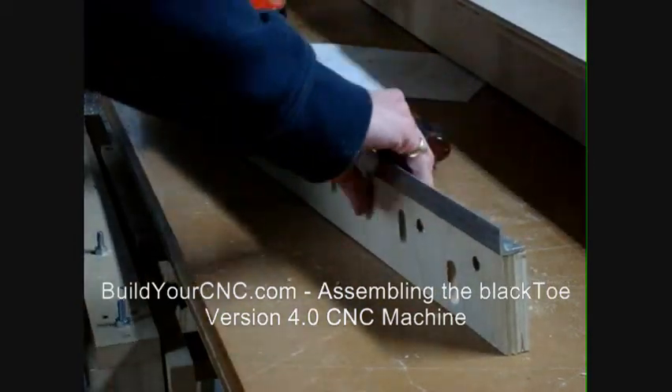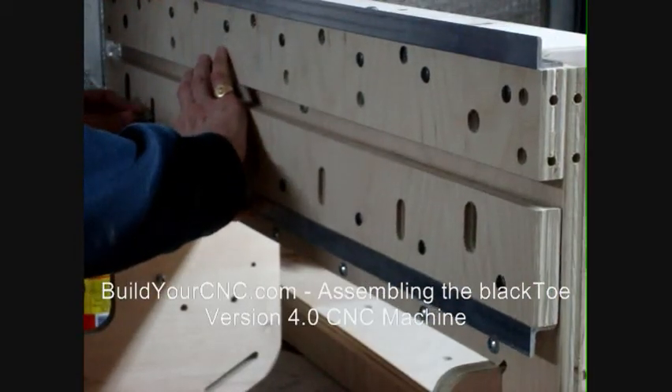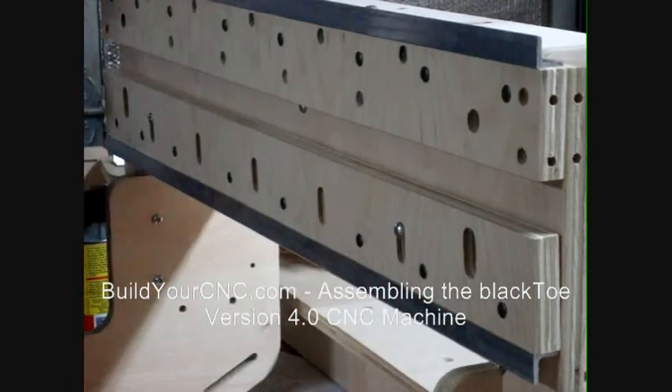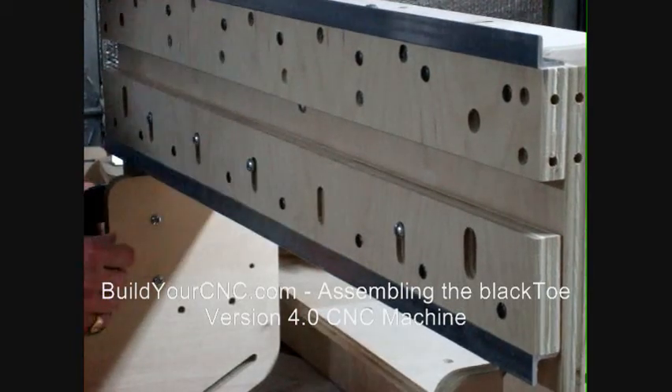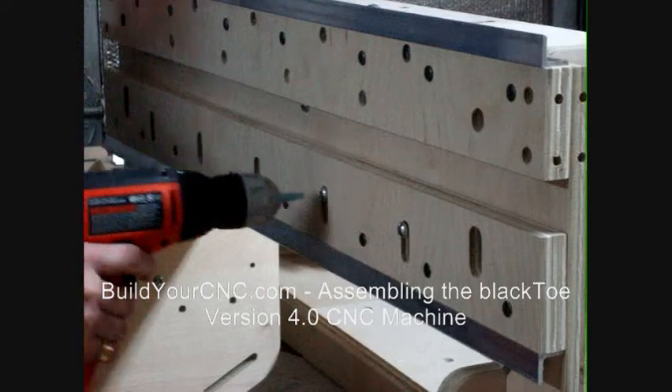Move and position the gantry box so that you can easily access the front. Position the bottom rail and support onto the gantry box as shown and use quarter-inch screws one-and-a-half-inch long to set the support in place. Make sure the support is lined up with the holes on the gantry box.